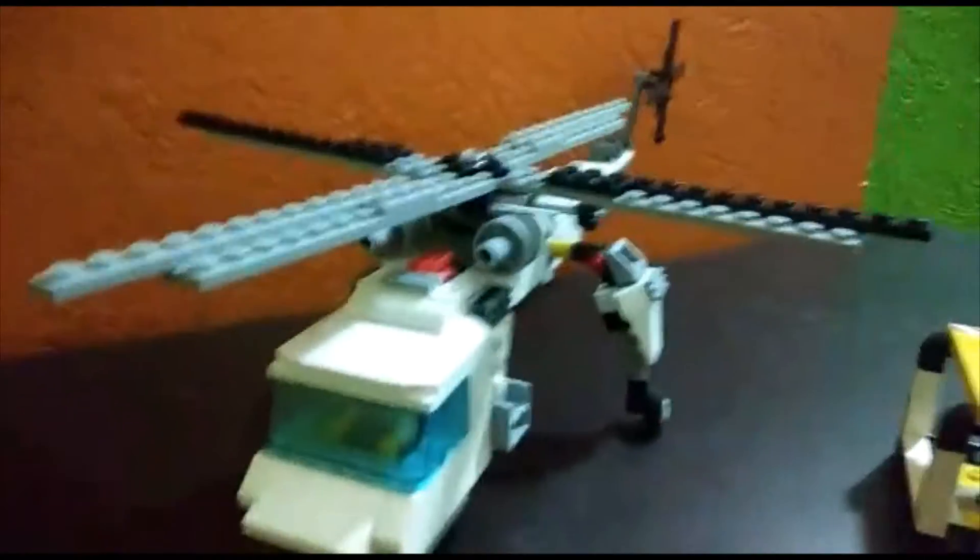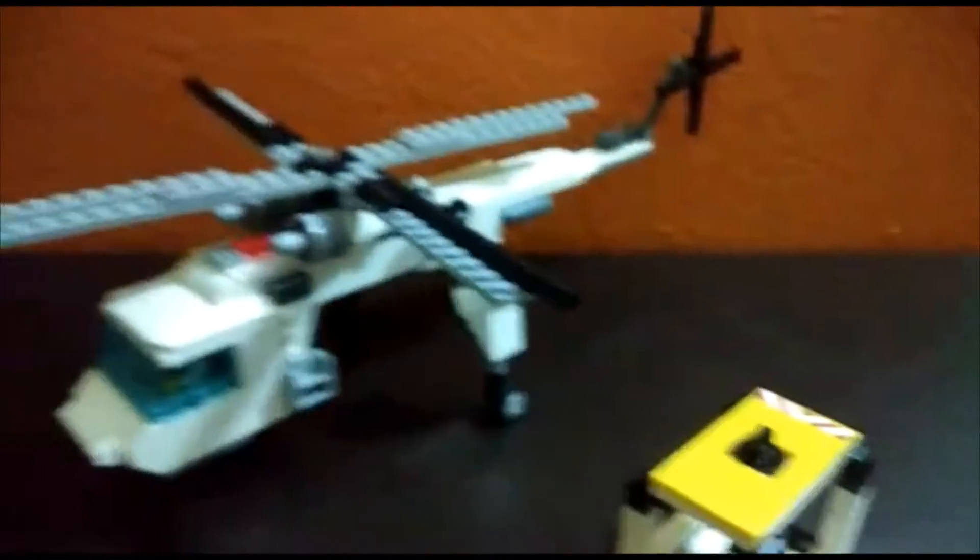Hello everybody, welcome back to a video. Lego builder today — I have an MOC Lego helicrane.